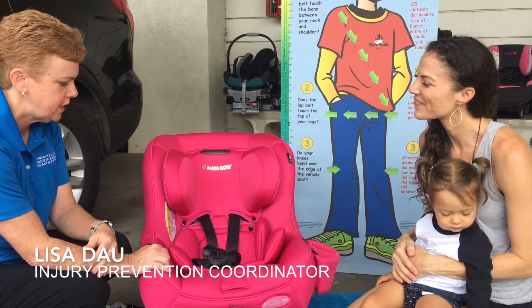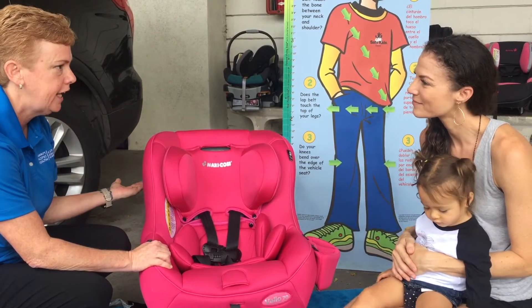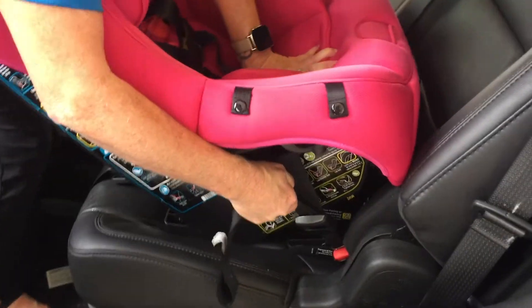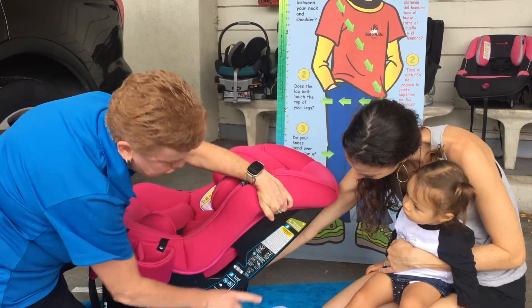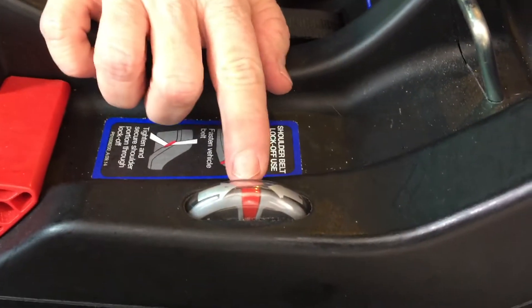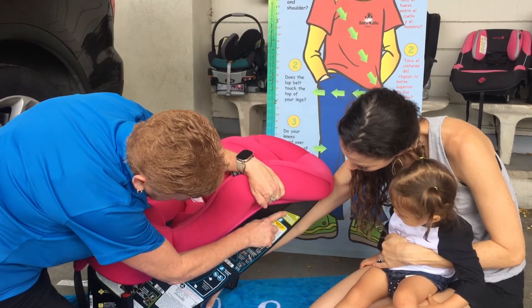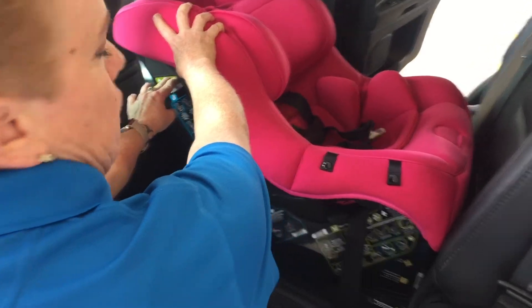We're going to stay rear-facing, so we're going to keep it at the correct recline angle. When we install the seat, the indicator — right up here — is much different than the infant seat indicator. This indicator shows that the black line needs to be level to the ground when we install the car seat.